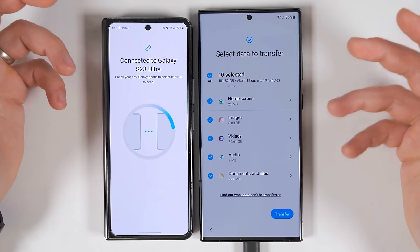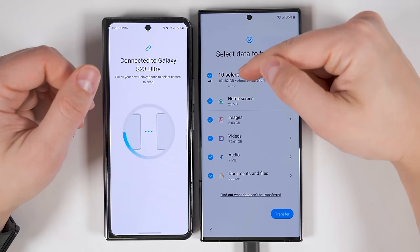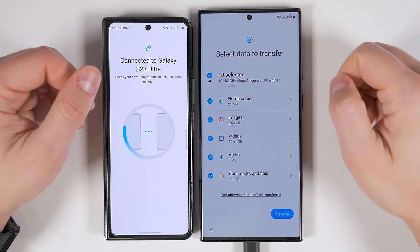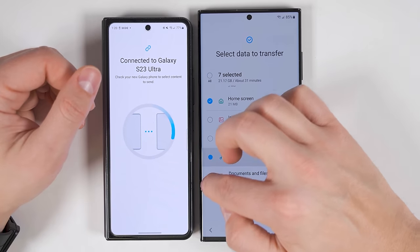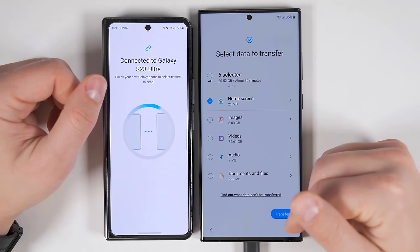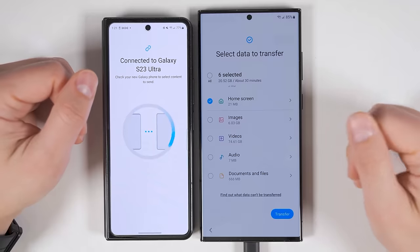If you're transferring from something like an iPhone, once you've selected everything you want to transfer, it'll show you how much data you're going to be transferring and about how long it's going to take. If you deselect some of the larger files, you'll see that the amount of time is reduced significantly. But before we transfer, let's see what the limitations are when transferring from an iPhone.